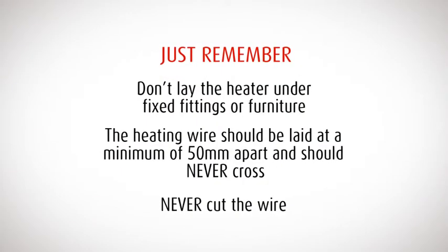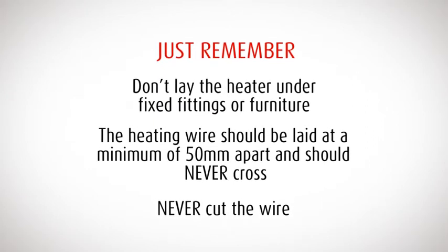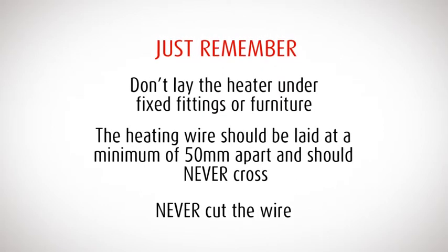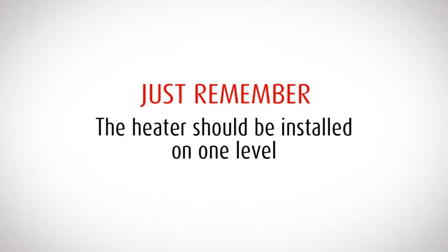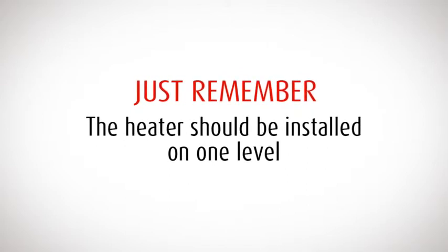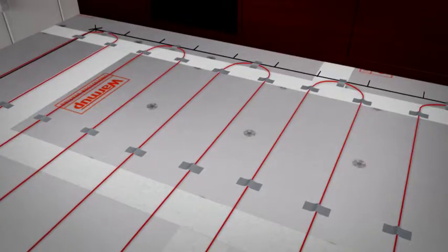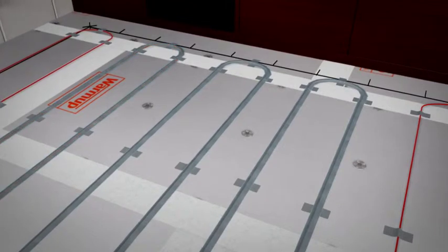Don't lay the heater under fixed fittings or furniture. The heating wire should be spaced a minimum of 50 millimeters apart, ensuring it does not touch or cross, and you must never cut the wire. The heater should be installed on one level — do not lay Warm-up in or on walls or stairs. Once you have completed the layout, tape the entire length of the heating wire to the floor. Use the supplied tape, running your finger and thumb along it, gently squeezing to remove any air bubbles. If the tape doesn't cover the wire completely, apply another layer where necessary.